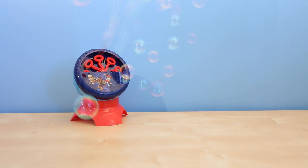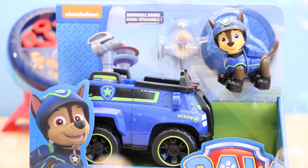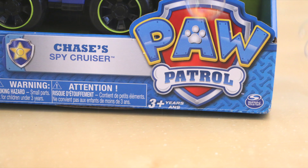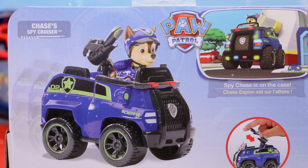I think I'll keep the bubble machine going while I tell you guys about Chase. This brand new toy from Paw Patrol features Chase and his spy vehicle. Just like the other toys in the Paw Patrol series, this is made by Spin Master and is for ages three and up. I found this at Target and it retails for $12.99.